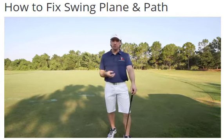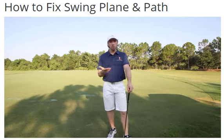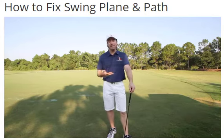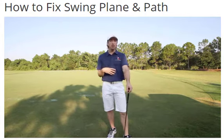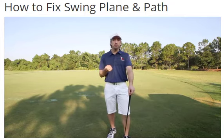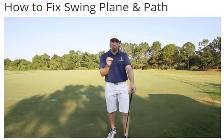If you remember my swing fundamentals video where I defined what a swing fundamental really is, I told you swing plane actually isn't a fundamental of the swing. By its very definition it can't be, because it's happening in the periphery and it's a complete result and consequence of how you move your body. So is swing plane even important? Yes, it's absolutely one of the most important things in the golf swing. It's just not a fundamental.